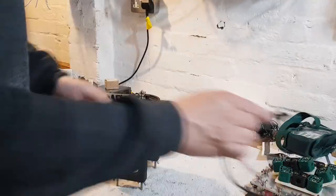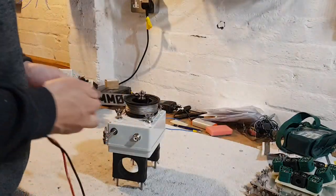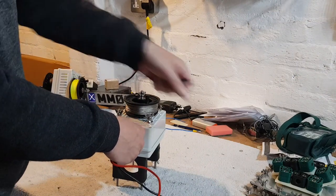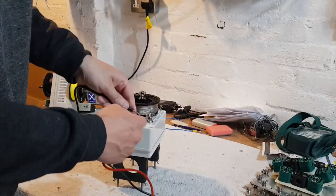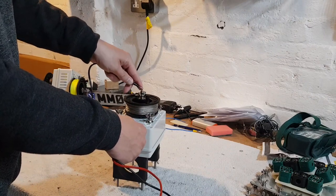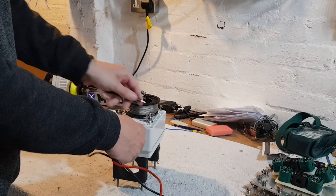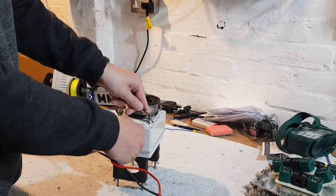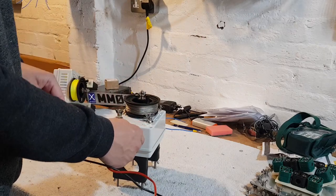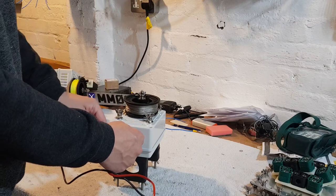So I'll get the multimeter out and just show you what I've done here. The centre connector is connected to the reel, and you can see it's also connected to this lug as well. And from the shield side, we're connected here and here.